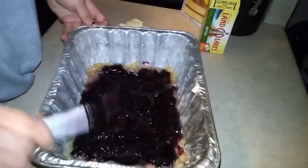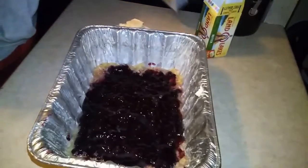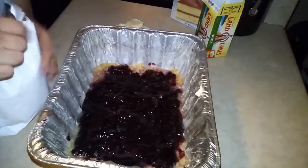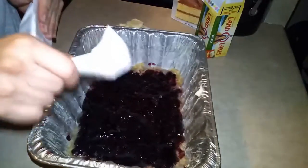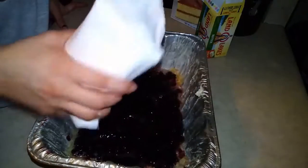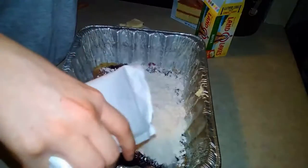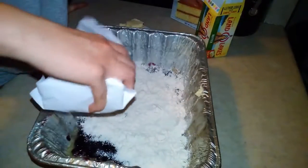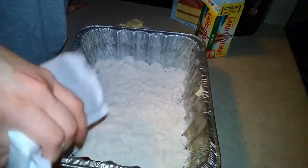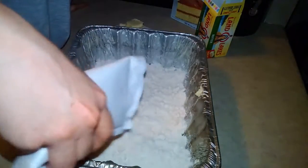Now that you have that all down, get your cake mix. You can use white cake mix, yellow cake mix — pretty much any cake mix that you desire. Just sprinkle it all on there.